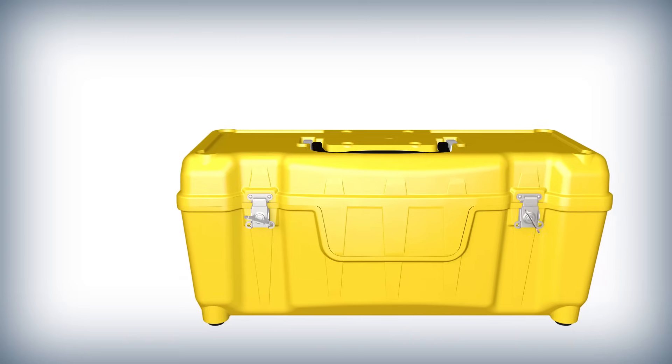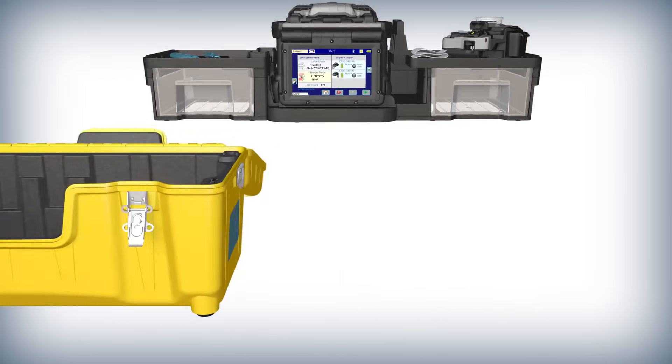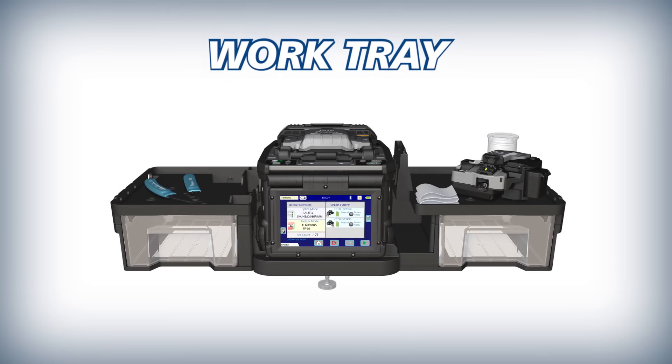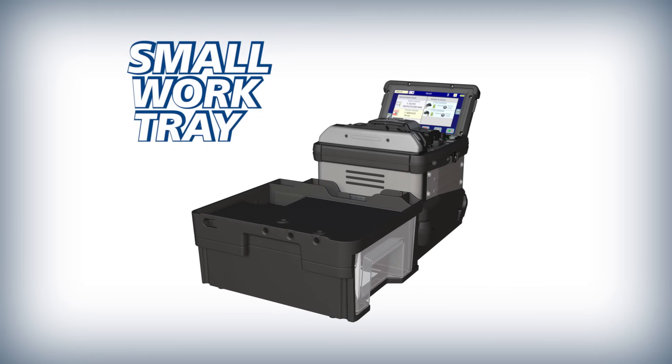The 90S versatile carrying case doubles as a workstation. Its removable work tray makes working in challenging environments easier, and when needed, the work tray can separate to become an even more compact splicing work area.